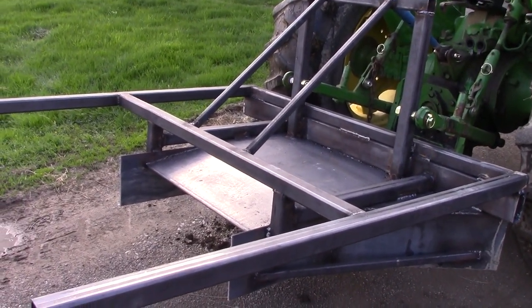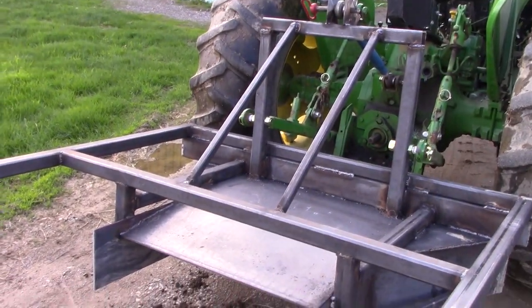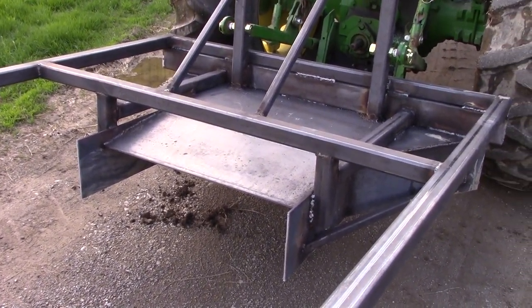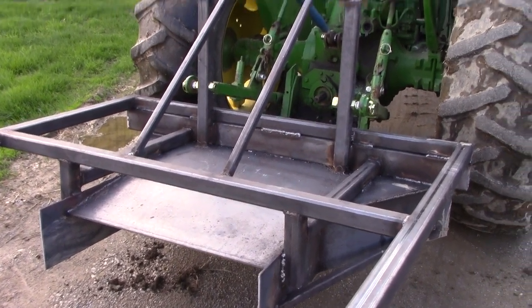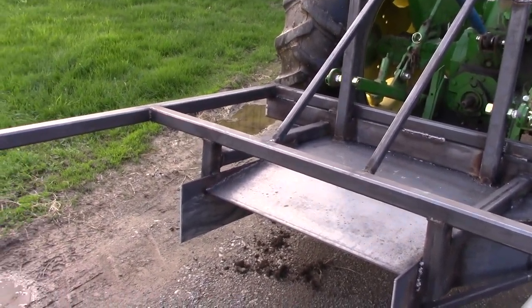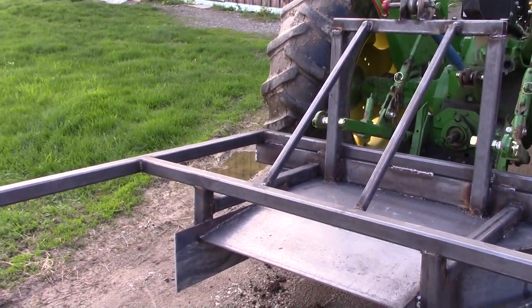I have about 12 hours into it so far. This is basically phase one of the build — the whole chassis is built and now it's just time to put accessories on. That'll wrap up part one, and I'll keep filming part two covering the drip tape attachment, rollers, and all the other components. I hope you're enjoying this and I look forward to trying it out in the field.